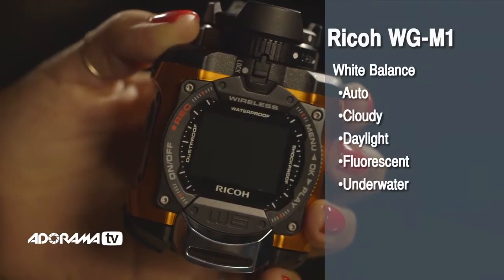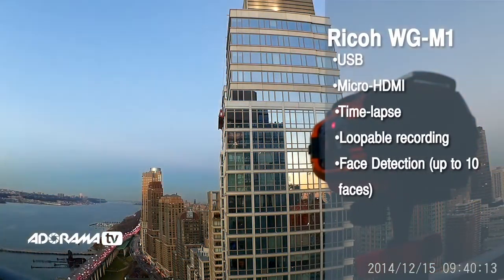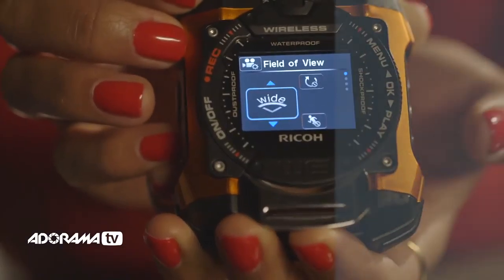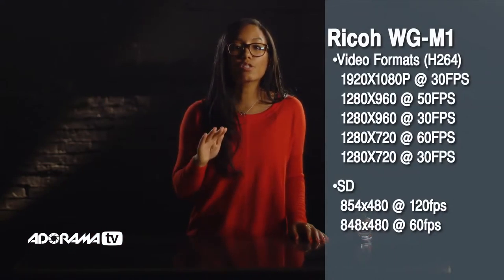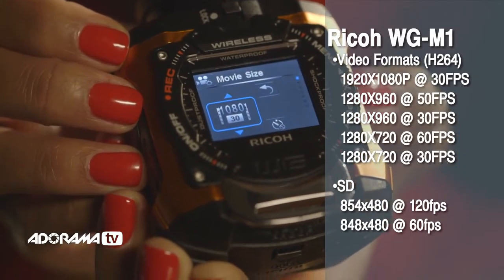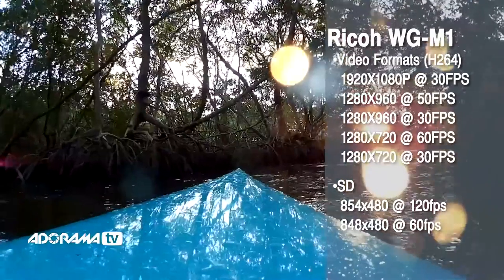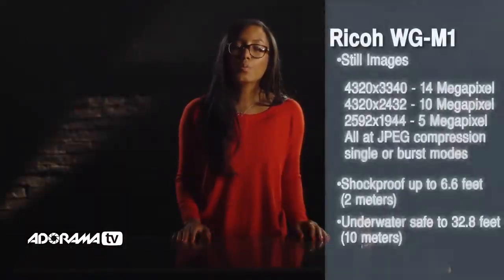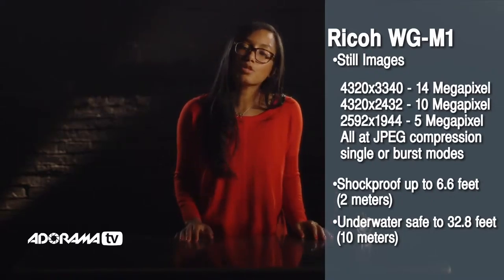Let's do a quick rundown of a few technical abilities of this camera. The viewing angle can get super wide at 160 degrees. It shoots in full HD 1080p at industry standard 30 frames per second, and at HD 720p at 60 frames per second. It will also do super slow motion at 120 frames per second at a lower resolution. It can also take really great high-resolution 14 megapixel stills, with continuous high-speed shots available at around 10 images per second.